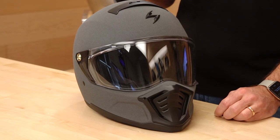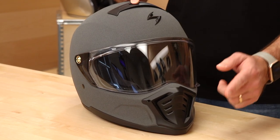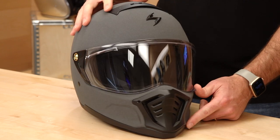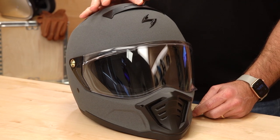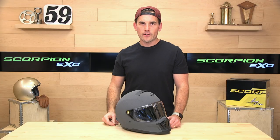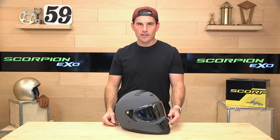Up at the top, ventilation. Simple ventilation system on this helmet — intake on the forehead, intake on the chin bar here. These are both switchable, so you can turn them on and off. The switch on the top has a little recess, but it's pretty hard to work, and that's with no gloves on, so not in love with that. The chin bar vent is easier to work, and the switch is located inside of here.